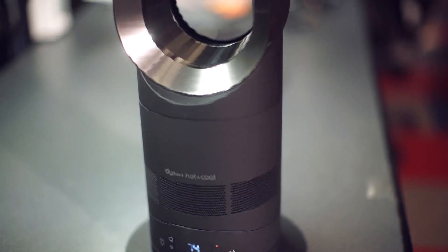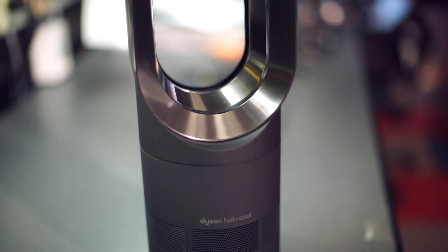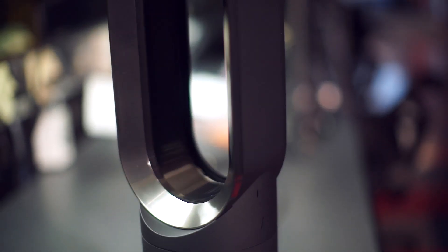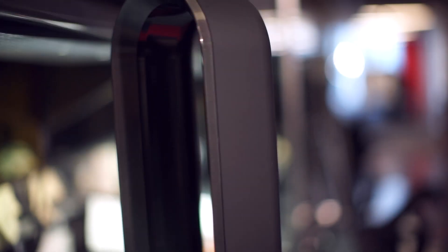The AM05 features an oblong hoop, which Dyson calls the Air Loop, set atop a sturdy cylindrical base. I reviewed the black and nickel model you see here, though it also comes in a couple of other options. No matter the color, it's a striking modern look that should complement just about any design scheme.